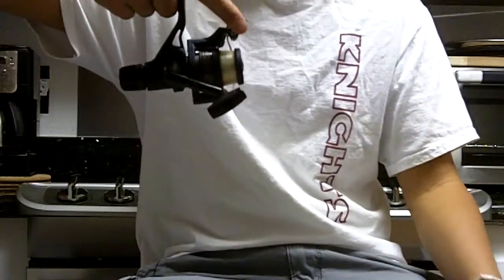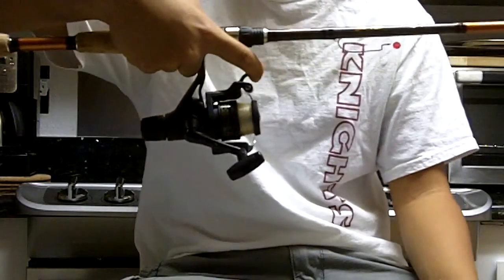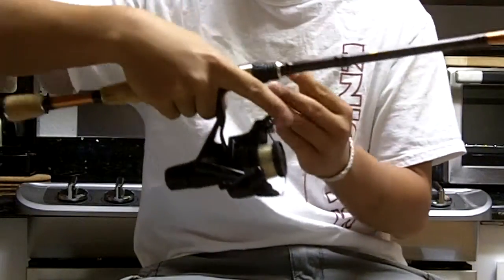As you can see here, you're holding the rod and all you have to do is reach down to this trigger and pull it and the bail opens releasing your bait.